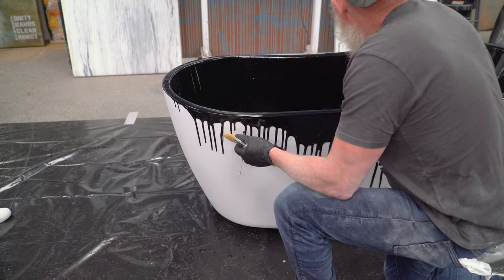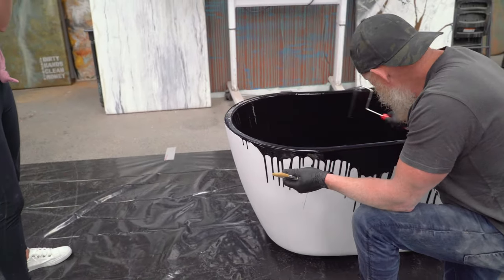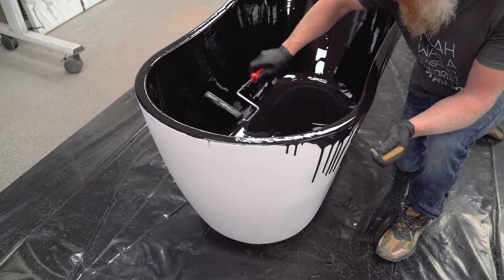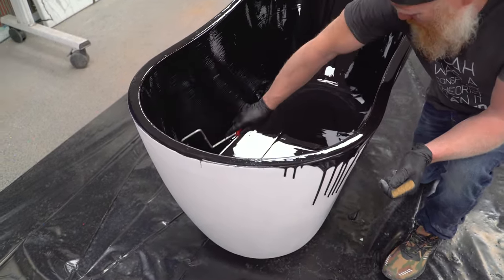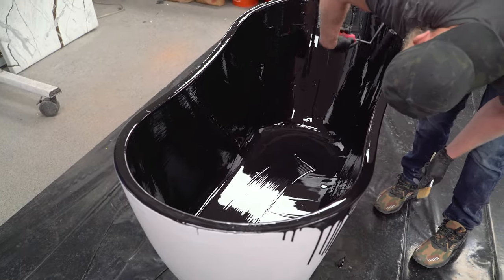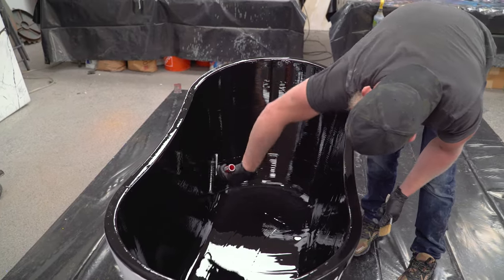Once you get it spread, the last roll-around is not to spread the product further but just to even it out and make sure you have one really homogenous, even coat. If I see any debris I need to remove it now. This product also has a special surface tension agent in it that helps it level on its own somewhat, but you're not hurting anything by helping that process along with nice even strokes.